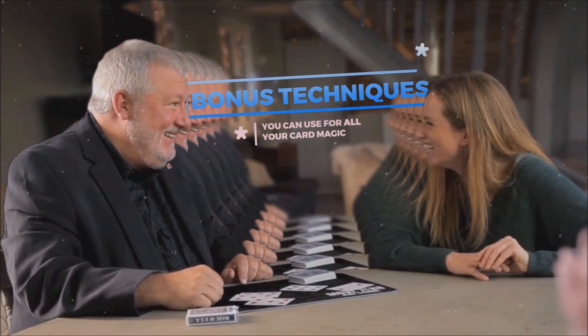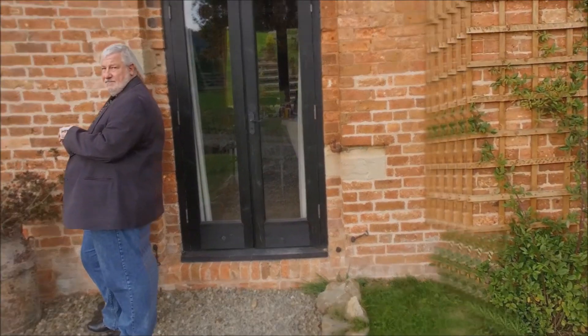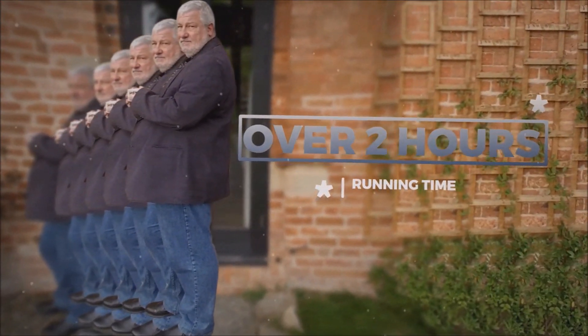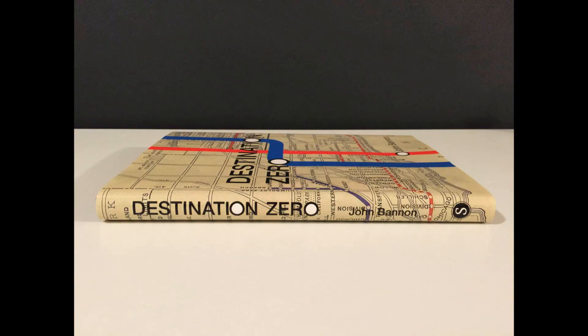I'm so glad I have this set. If you're just starting out in card magic, or if you just want some simple card tricks to put under your belt, you can't go wrong with this set at all. Those of you who have been around John Bannon for any amount of time know that he is also an author who writes a lot of books.